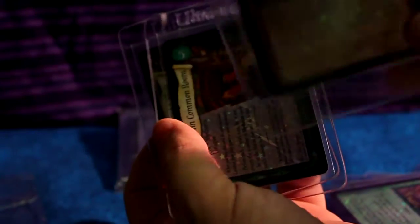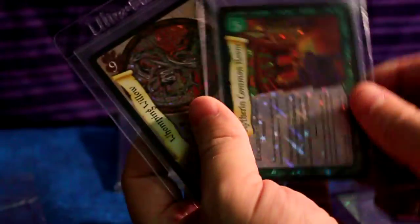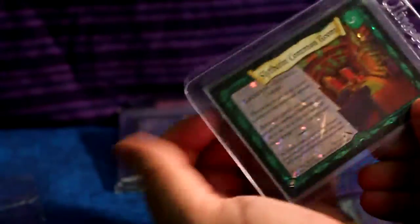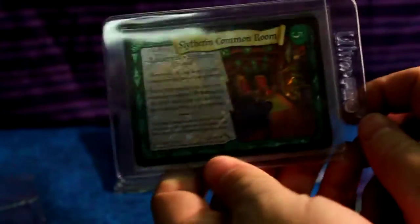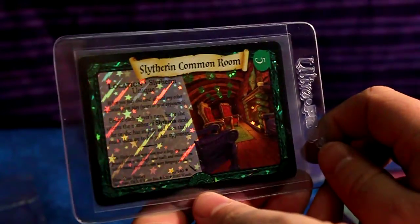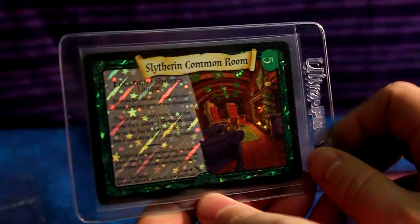He shipped them really well. If you guys are ever going to do a trade with him, I'd really recommend it, because he ships them in a very safe manner — the cards aren't going to get damaged. They're in Ultra Pro sleeves, and he's a good person to trade with.